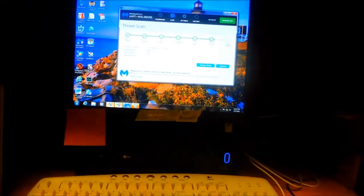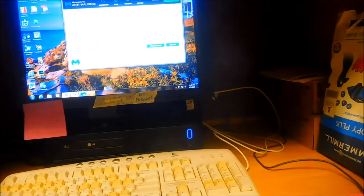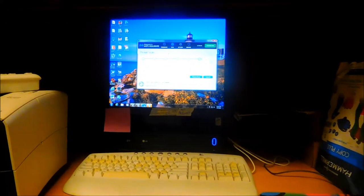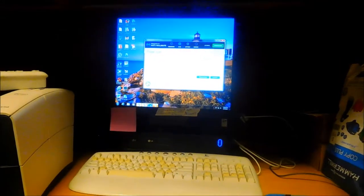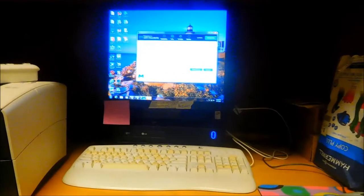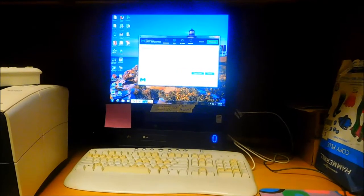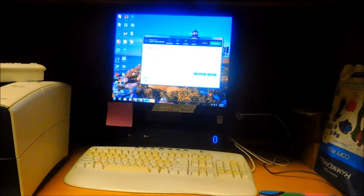We're keeping the old Malwarebytes program simply because we don't want all these gadgets running in the background and we don't want constant pop-ups. The new version is probably an improved program with a better interface, but it can be a little confusing — if you push the wrong button you could end up paying for the software. So I'm keeping the old one.